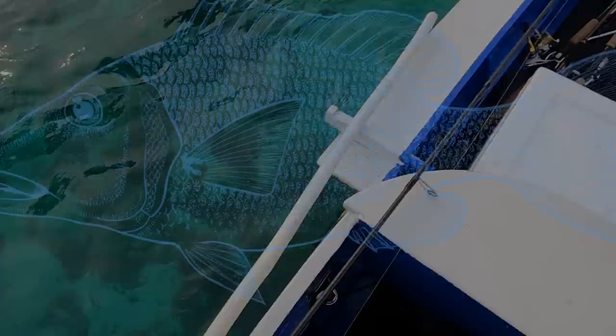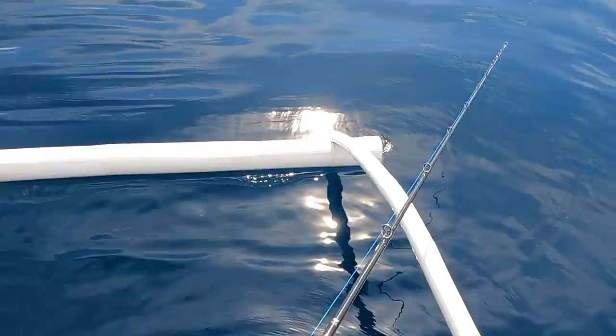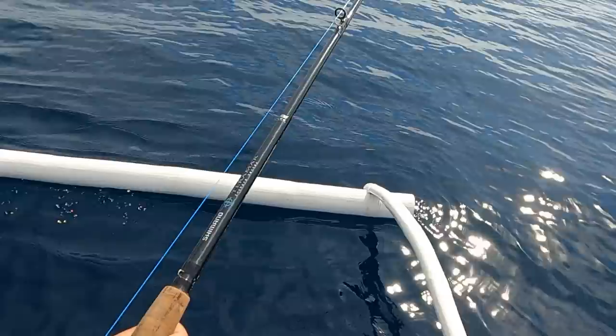The wind and waves have died down, so I don't have the luxury of drifting and casting. We're going to do some light jigging using a 50 gram jig — it's about 70 to 80 meters of water right here. We'll see if we get something. We're on! Feels like a good size.